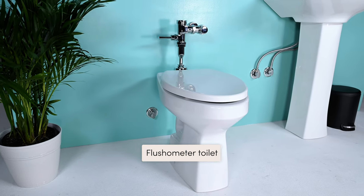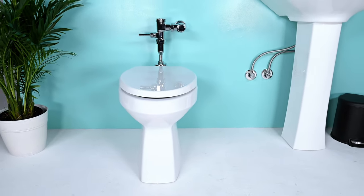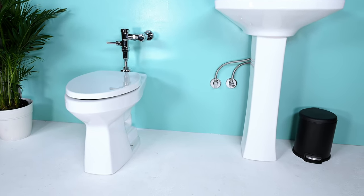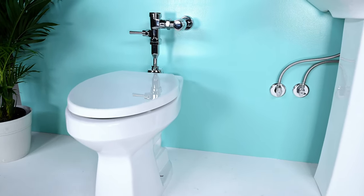This is a flushometer toilet, and you'll usually find it in a commercial building, but some residential buildings have them as well. You may think TUSHY won't fit, but we have a hack to connect the TUSHY to the sink's water supply. Make sure your sink is less than 15 feet away from your toilet. If you have this type, go check out our installation video on flushometer toilets.